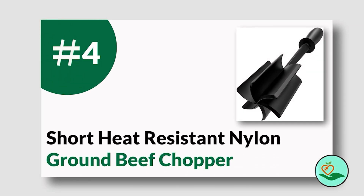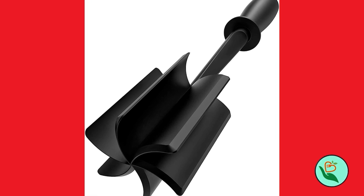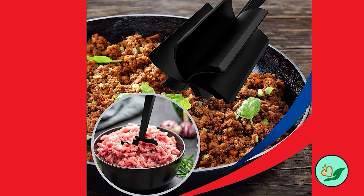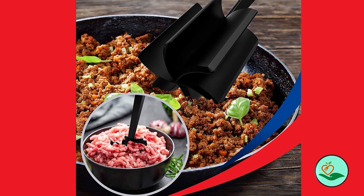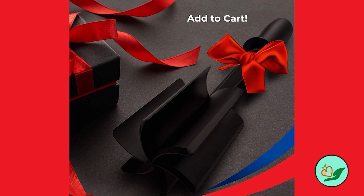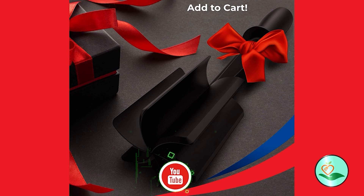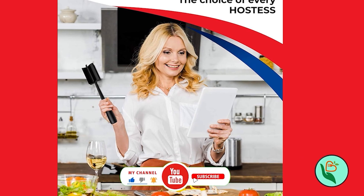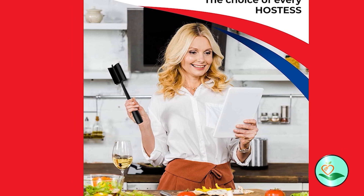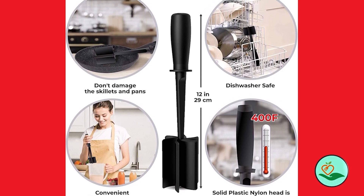Number four: the heat-resistant nylon ground beef chopper. This versatile kitchen tool can make your meal preparation much easier. It comes with a five-blade design that allows you to mix and mash softer cooked foods like potatoes, yams, pumpkin, squash, rutabagas, turnips, parsnips, carrots, apples, bananas, and more. The tool is perfect for making creamy mashed potatoes, guacamole, or for breaking up ground beef for burgers, tacos, or meatballs.